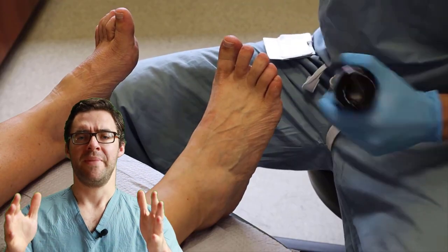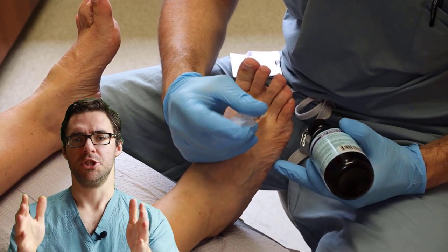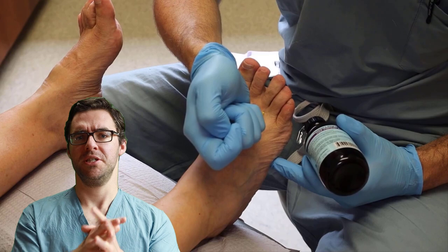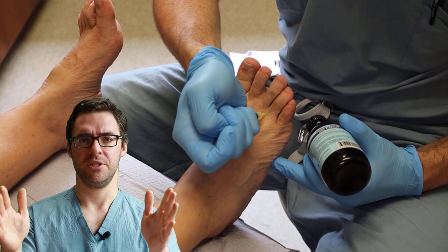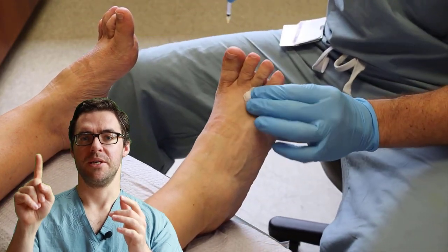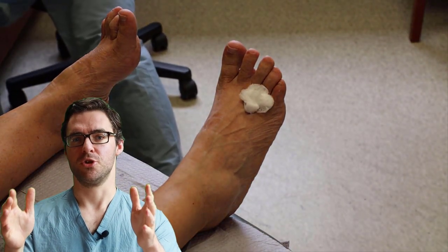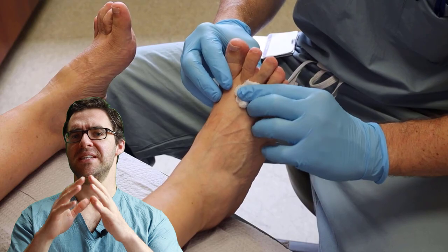I reviewed a meta-analysis in another video, and the most proven and effective treatment is an injection. An injection works well because it immediately tells you whether you have Morton's Neuroma — if the pain goes away right away, it very likely is. If it doesn't improve at all, it probably isn't. Studies show that with a small amount of steroid and anesthetic, people had the greatest results for the longest period of time. While steroid injections can be controversial, it's not a lot of medication and you get significant relief.